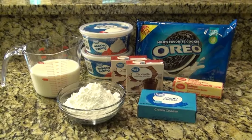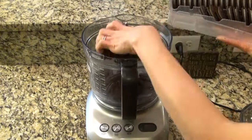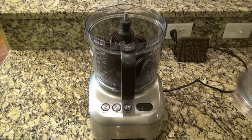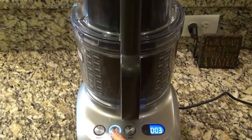This is an easy dessert to put together and everyone's gonna love it. You'll need a family size package of Oreos. I'm using my food processor to grind those Oreos into fine crumbs, but if you don't have a food processor, you can put them in a gallon size ziplock bag and crush them with a rolling pin.